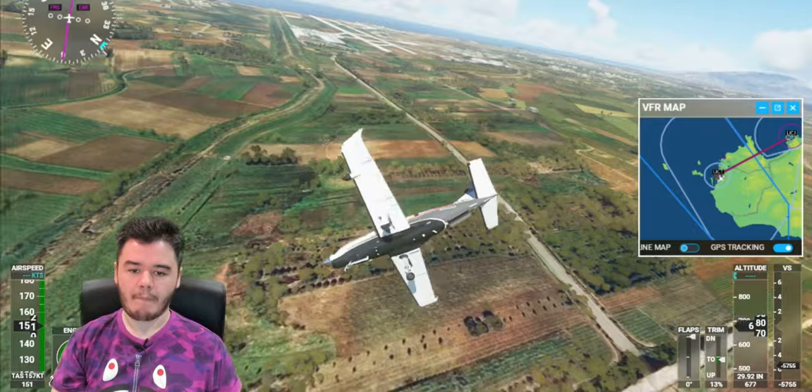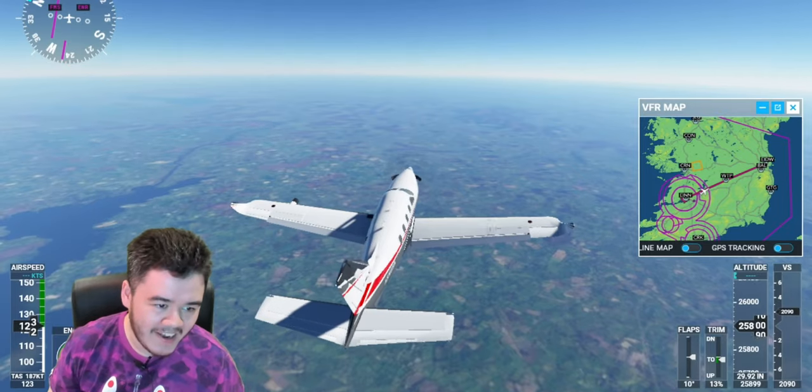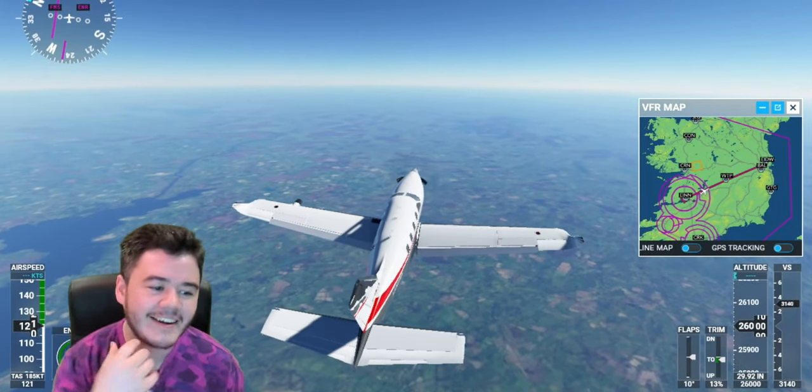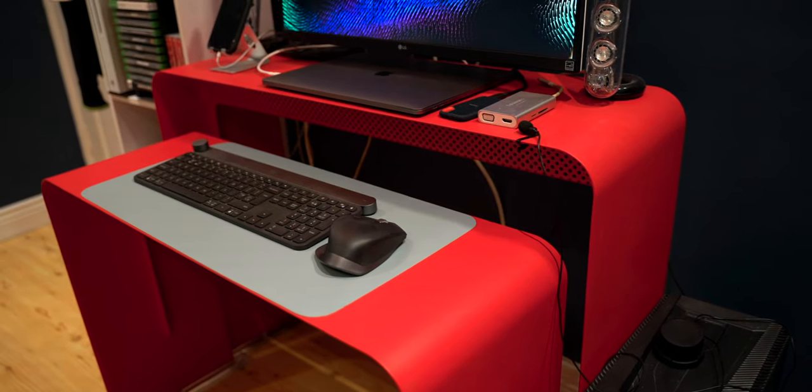This lavalier microphone is what I use for streaming. It was super cheap — about $10 from Amazon. It plugs into my computer and I clip it onto my shirt. It sounds really clear, and I much prefer it to one of those desk microphones that pick up everything. This one is really directional, so I can be playing a game with speakers on and there's no interference — it only picks up my voice.